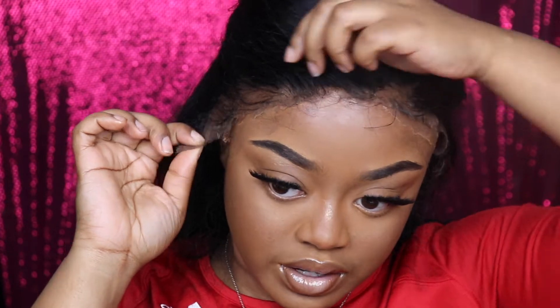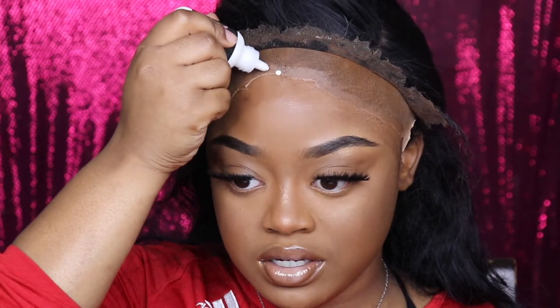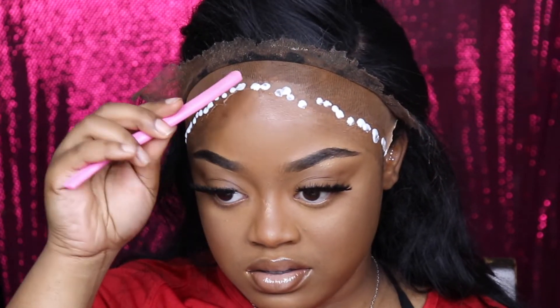Let's get into this. So I'm going to flip the lace back and actually apply it. I usually do sections, but right now I'm just going to go ahead and apply it everywhere just to see how it dries. When I can't find my smoother, I just smooth it out with anything.